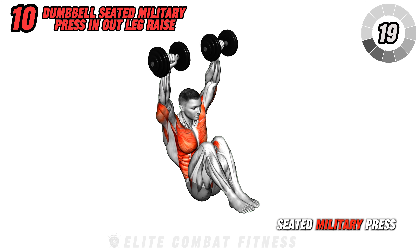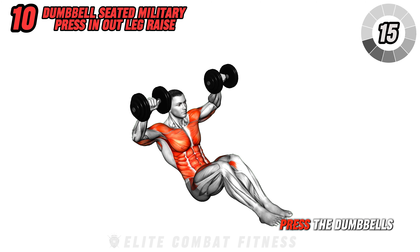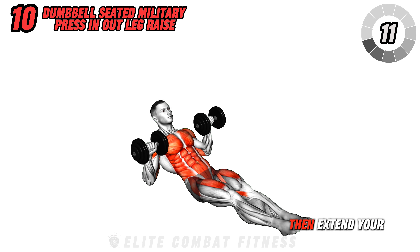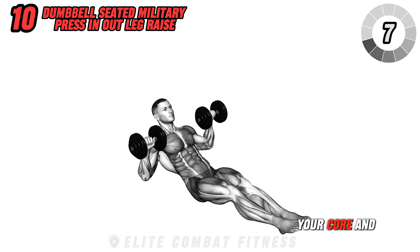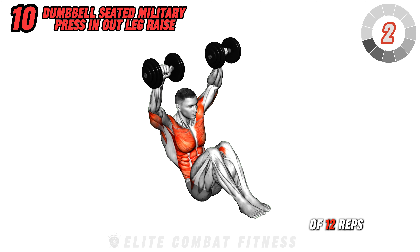Finish with dumbbell seated military press and leg raise. Sitting on the floor with dumbbells at shoulder height, press the dumbbells overhead and simultaneously bring your knees towards your chest. Then extend your legs as you lower the weights. This exercise targets your core and shoulders mainly, combining an upper body and core workout. Complete three sets of 12 reps.